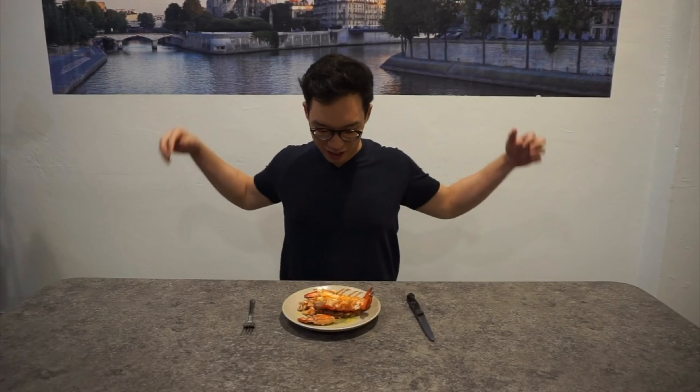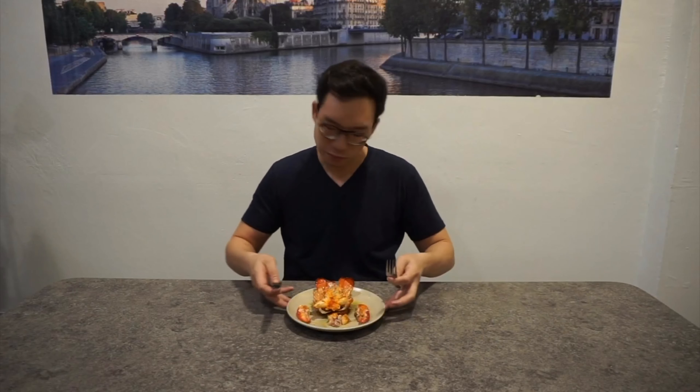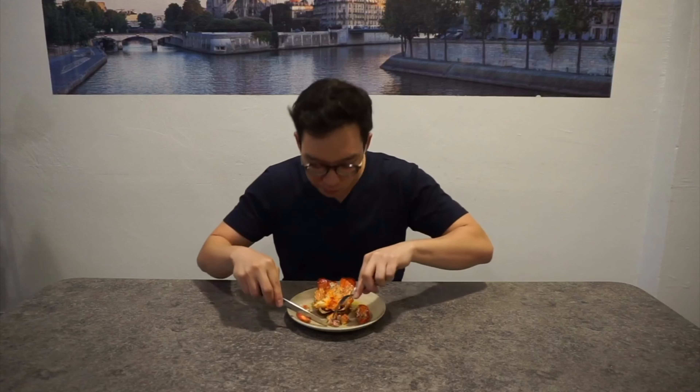I've been waiting for this the whole day. Oh yeah — so delicious. I'm not going to add the whole thing actually. I'm going to save a little bit for my wife, because I think if she saw this video and I didn't share any of this with her, she's going to get pissed. Happy wife, happy life.